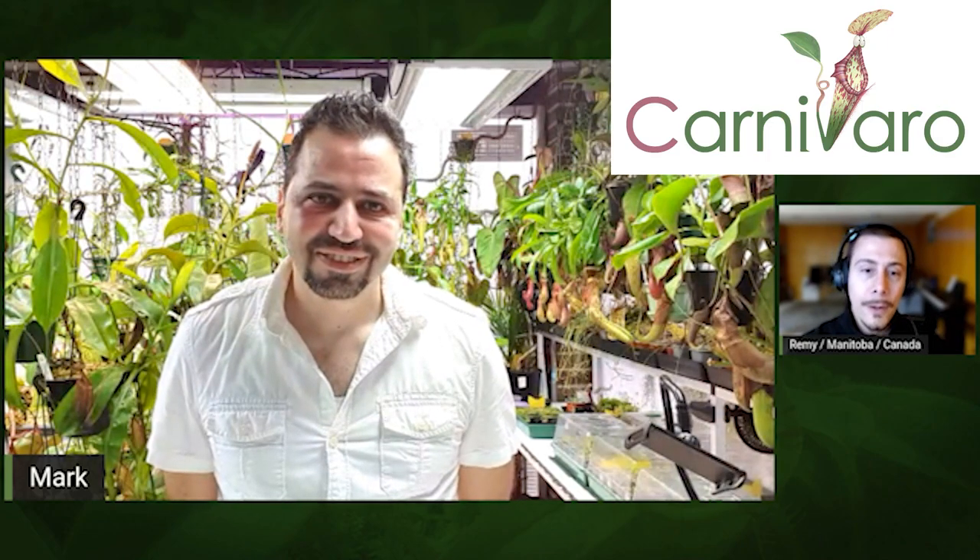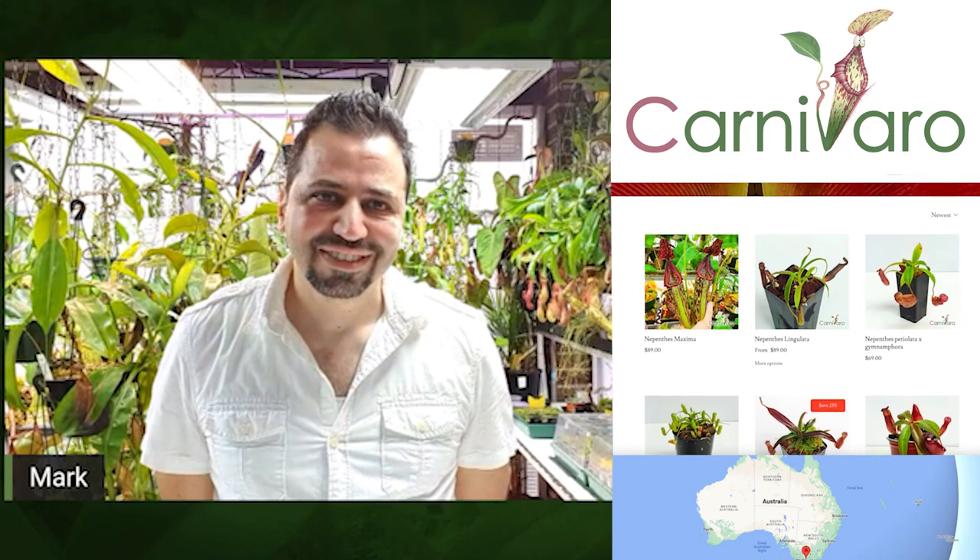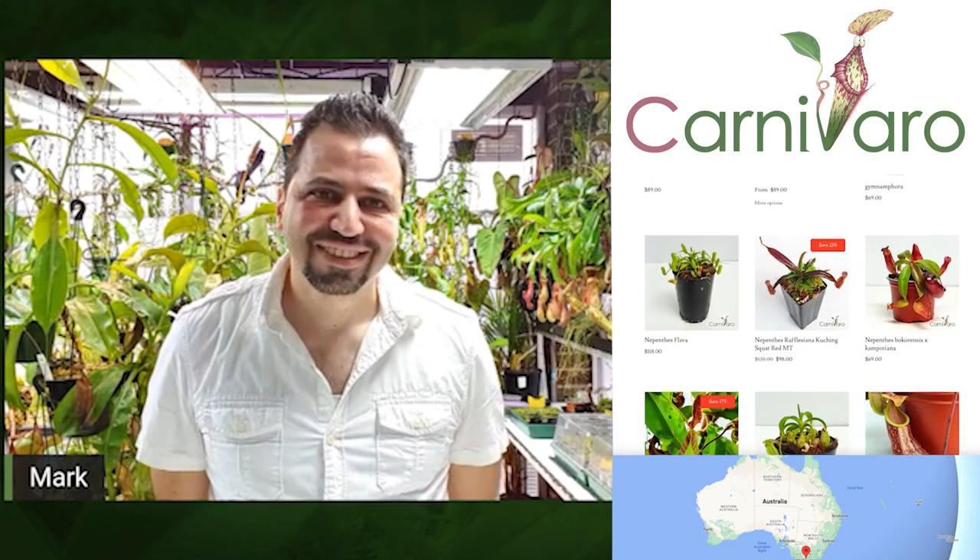Thank you, Mark. You will show us how to unflask tissue culture nepenthes. I've never done it myself, so I'll learn from you. Just to quickly introduce you — you are Mark from Carnivaro in Australia. You have a website for selling great nepenthes, and clearly from the background I can tell you have a lot of really cool plants.